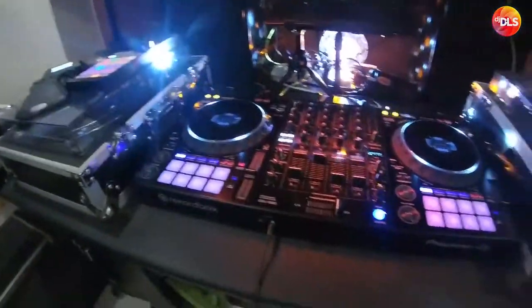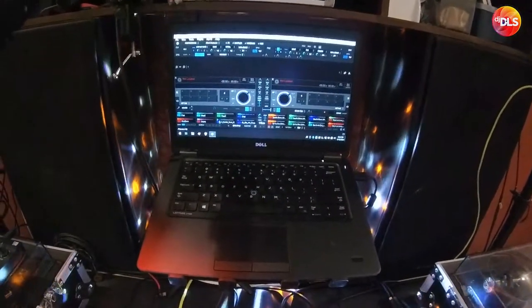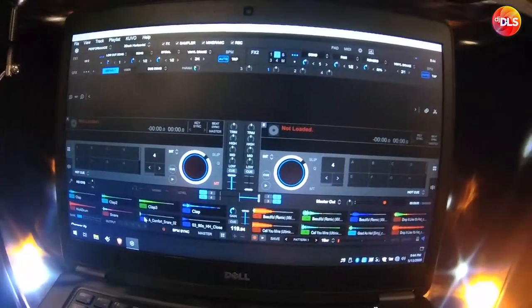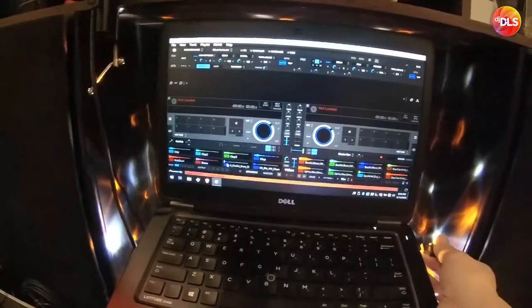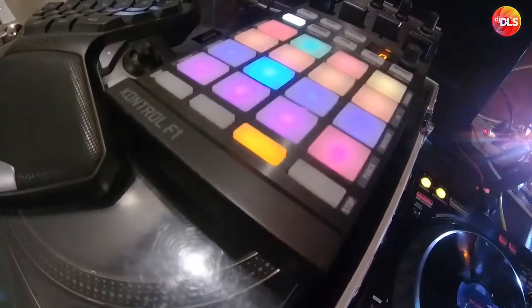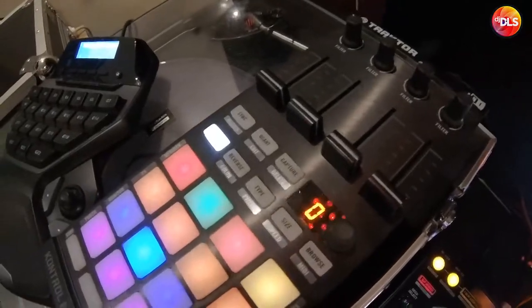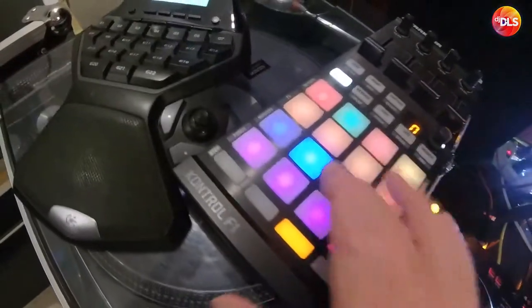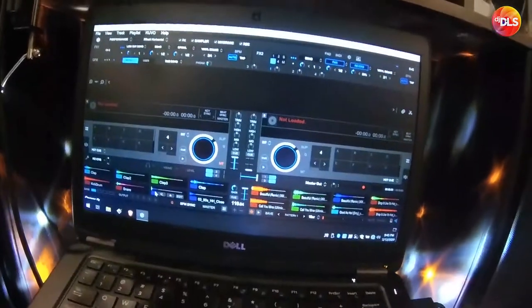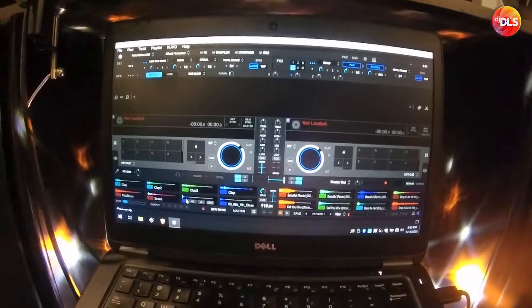It's very easy to use. And this is my Dell E1705. I bought it second hand and it works perfectly with the Rekordbox DJ software. I also use my F1 controller from Traktor DJ. I sold my old Traktor controller and now I have this as additional controls for Rekordbox FX and the sampler. I made a short tutorial about that in another video — I'm going to link it down below.